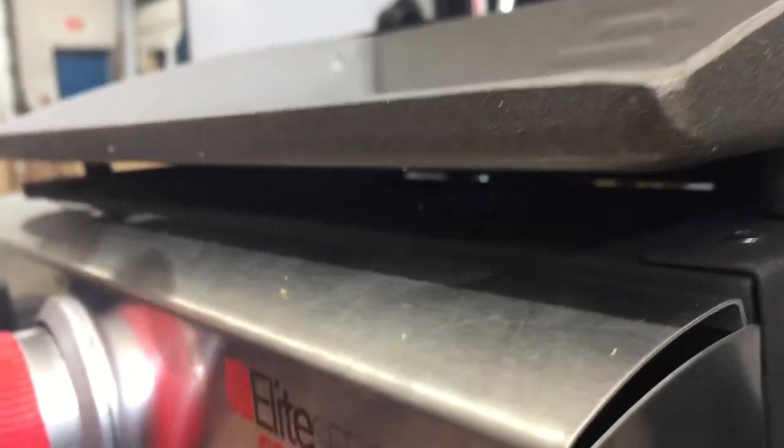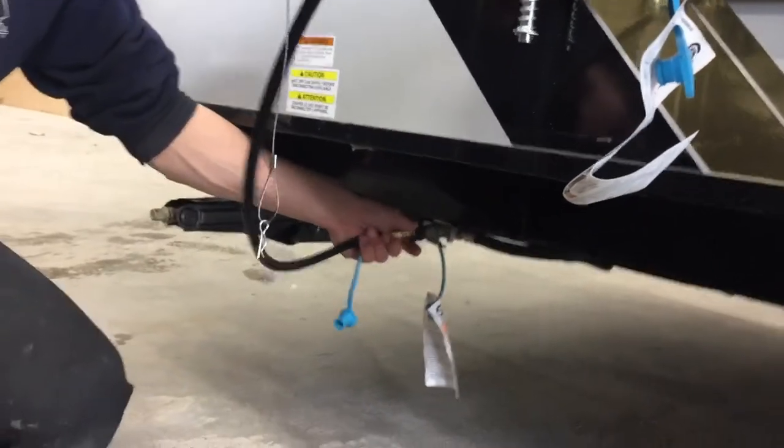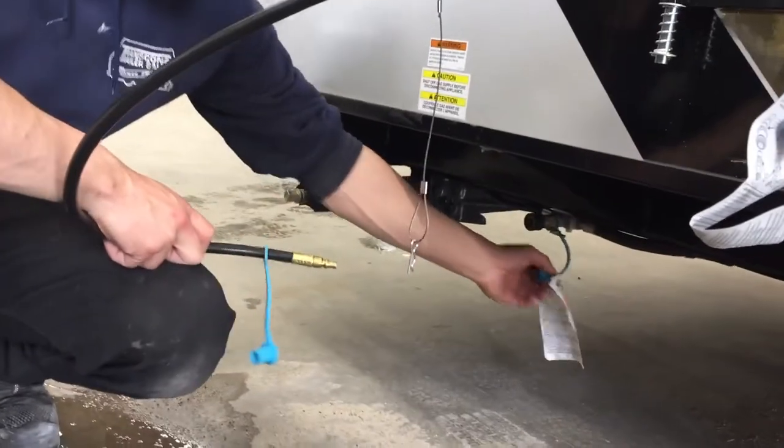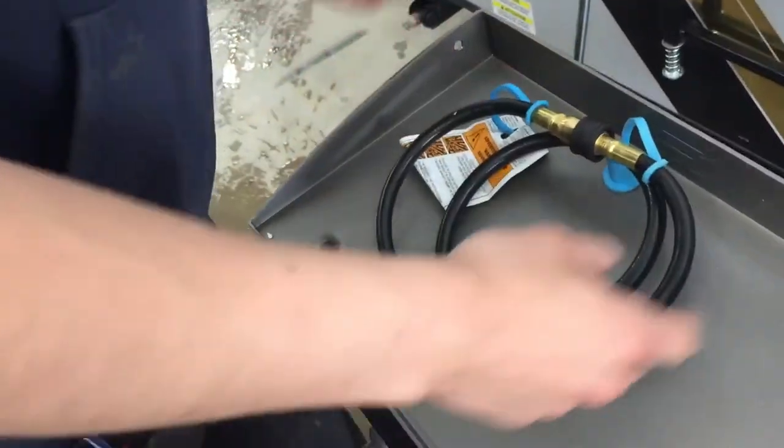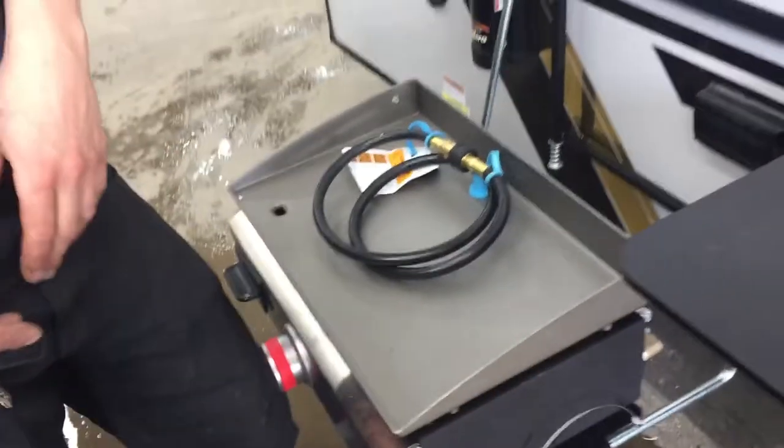With everything connected, come to the griddle, press that knob in, turn it past 'light,' and you'll hear a little click. Repetitively do that until you see the flame. Once you're done, turn it back off, turn off the flow of propane, undo the quick connect, put the dust cap back in, and connect the hose to itself — just to ensure nothing gets in there. Then slide it back off and store it away.